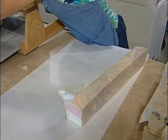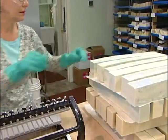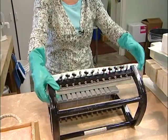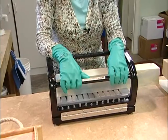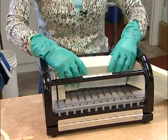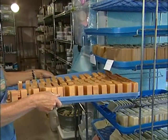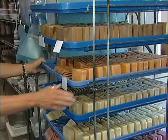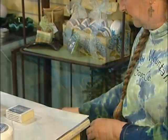This is Mountain Berries soap. We take our log of soap, put it in our soap cutter, and press down — and there we go. After we cut all the soap it's placed on a tray, and then we put it in our drying racks where it's set to cure for a couple of weeks to a month, depending on what blend we make.